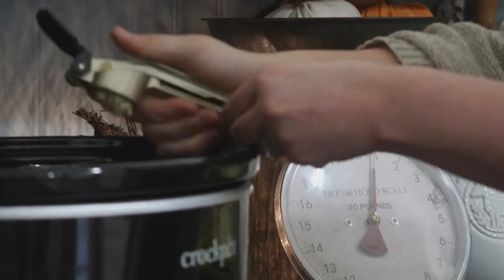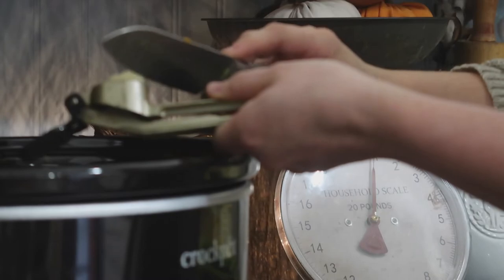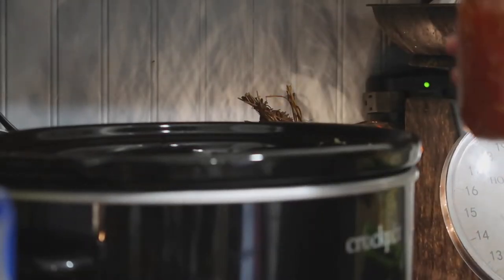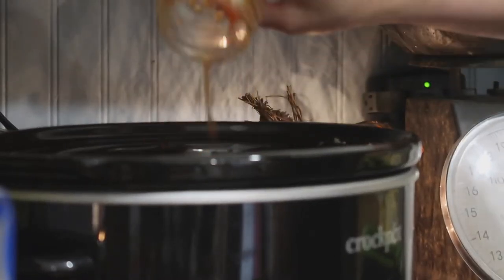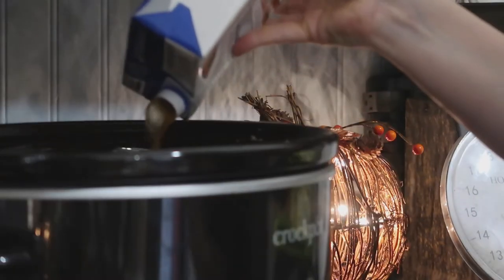Then I went ahead and minced my garlic with my garlic press. Then I added these stewed tomatoes — at first I thought it was spaghetti sauce but it was diced tomatoes; you can use the ones from the store as well. Then I went ahead and added the whole container of beef stock.